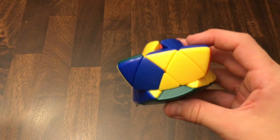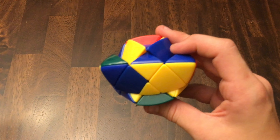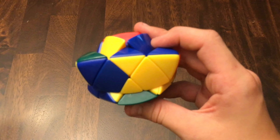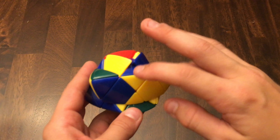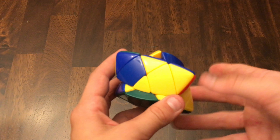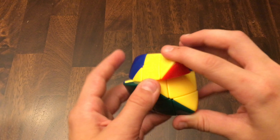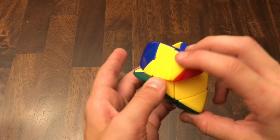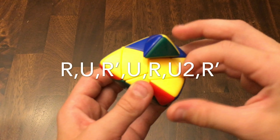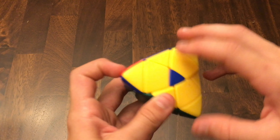Now that we've done that, we want to build your cross. When building your cross, you may see you have one edge — that looks like a parity, but it's not. If you either have no edges correct or just one edge correct, you do this algorithm. If you have no edges correct, you just do it from anywhere. But if you have one edge correct, you hold it right here, with this on the left as the R face. You do: R, U, R prime, E, R, U2, R prime. That was an easy case — it just solved it.